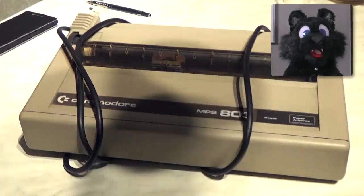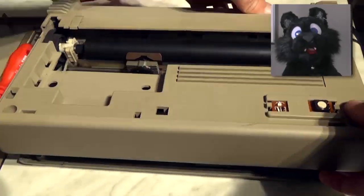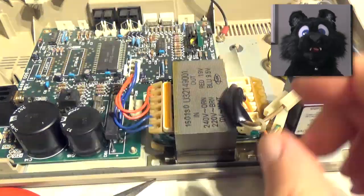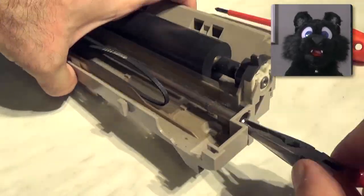The Commodore MPS-803 is a dot matrix printer with 7 pins and a serial port interface compatible with the C64. Originally it was available with a tractor feed as well, but this auction did not include that. So, single sheet printing only!